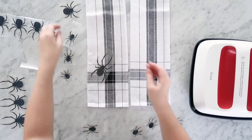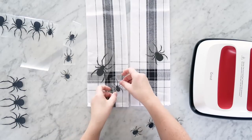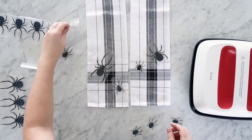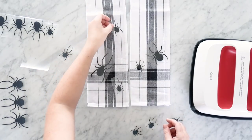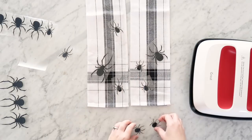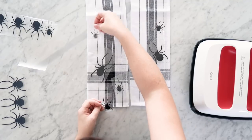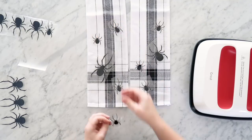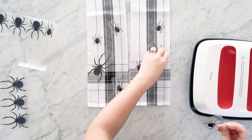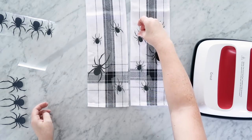Before arranging the spiders I iron the towels with the Easy Press to get them a little warm so the iron-on pieces will stick nicely and won't move around as I'm playing with placement. I'm putting the spiders on the towels randomly on the plaid, alternating larger ones with smaller ones and situating them on the lines of the plaid — almost thinking of the plaid as a spider web. Just play around with it and make it random and organic looking, then once you're happy you can go ahead and iron the iron-on on.